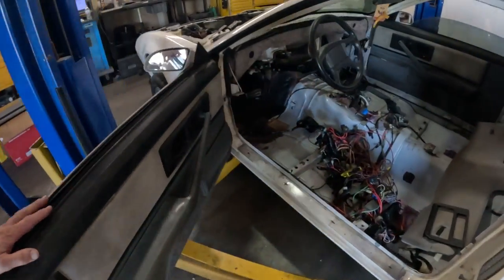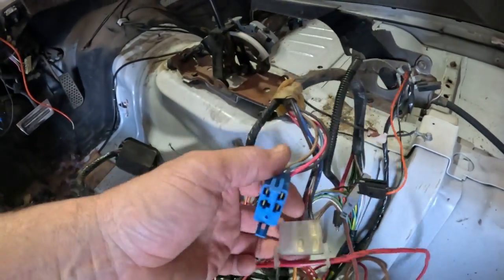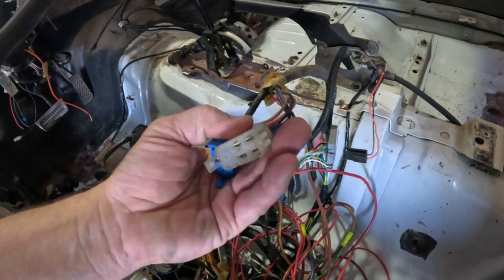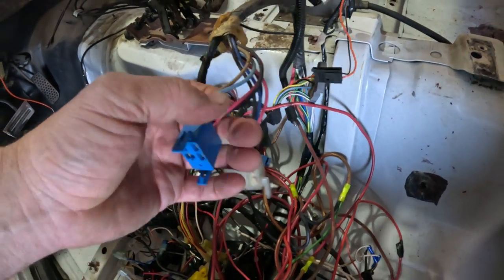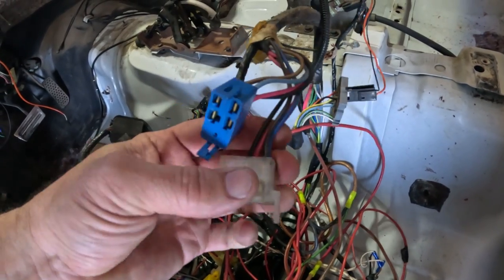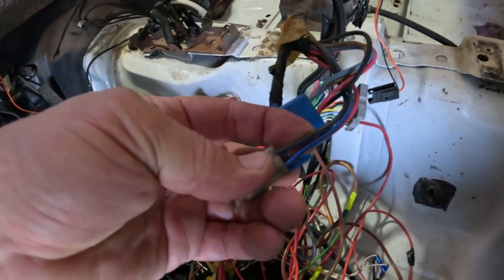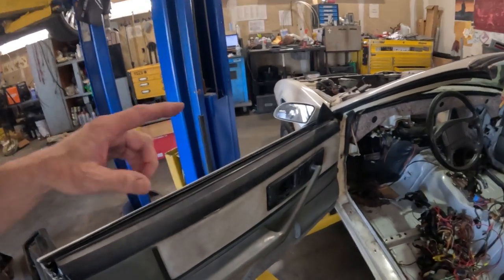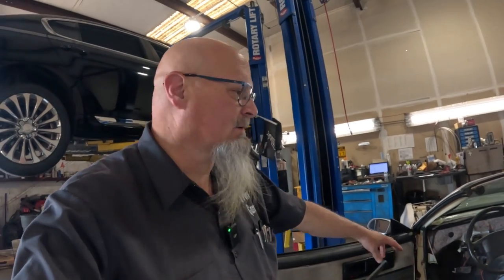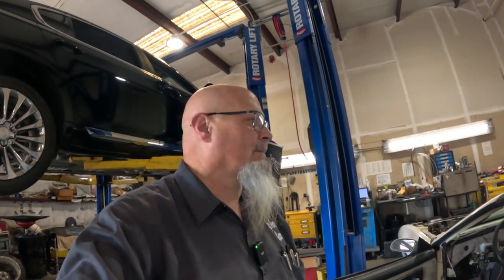Right here are the window switches. I looked at the wiring schematic and this blue and brown wire is for one of the windows, and I believe this black and blue wire is for the other window. What I'm going to do is get my power probe set up to the battery and supply power and ground to those wires. It's fairly easy — you put power on one side and ground on the other, the window moves one direction, then you swap the polarities and it moves the other direction.